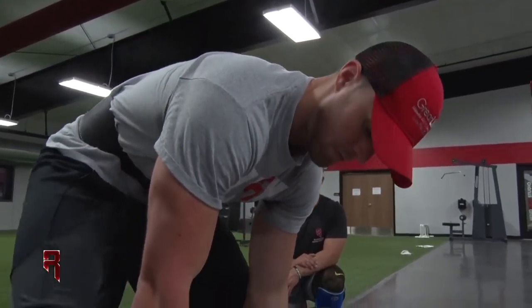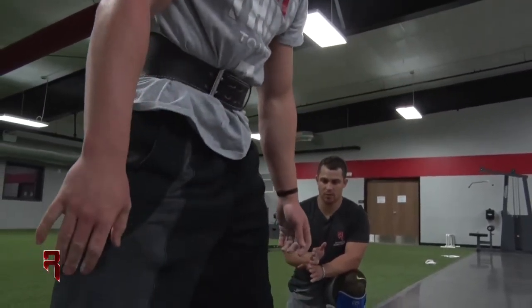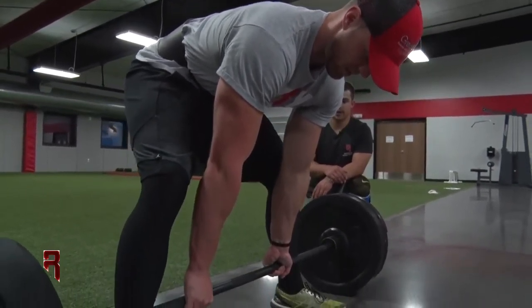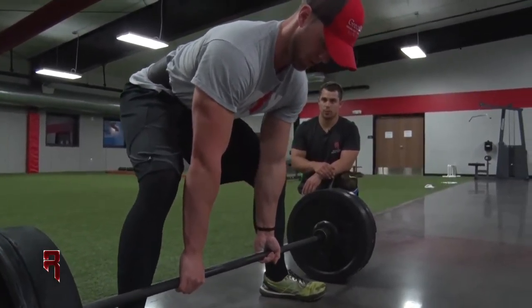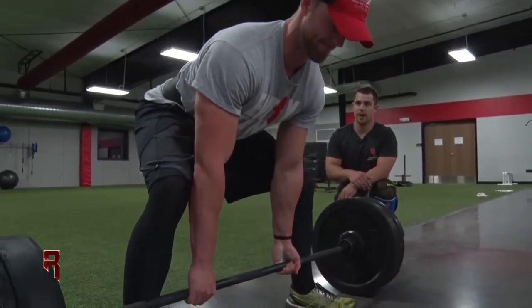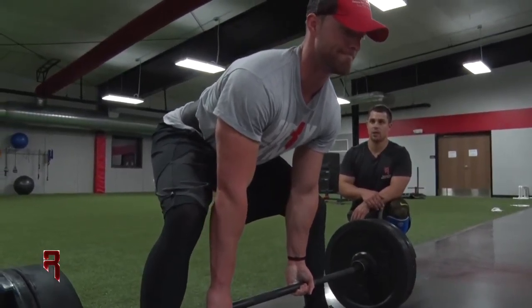Get set up here, keep the bar nice and close to you. Get your grip, keep your heels planted — we don't want to press with the toes. Brace that stomach into the belt, pull your lats back, keep your back tight so we don't round, and press through the heels.